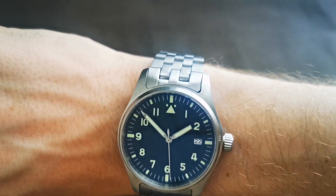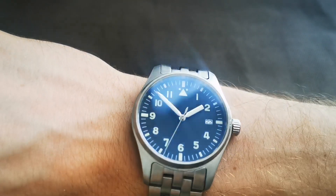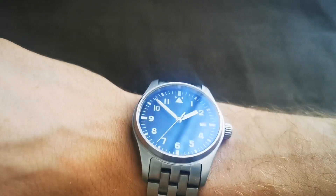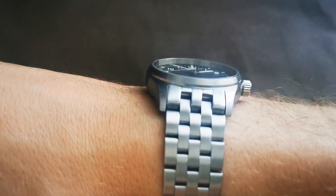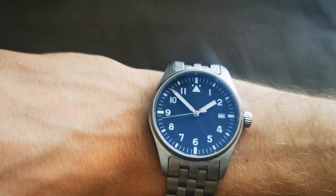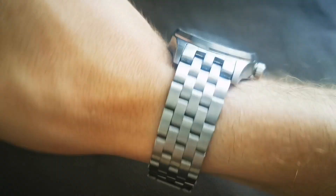Here's the watch on my 19cm (7.5 inch) wrist. After removing links, it fits pretty well and looks nice. The AR coating gives it a very luxurious look, and I really like the blue tint of the dial. For a hundred dollars, I would definitely recommend it.